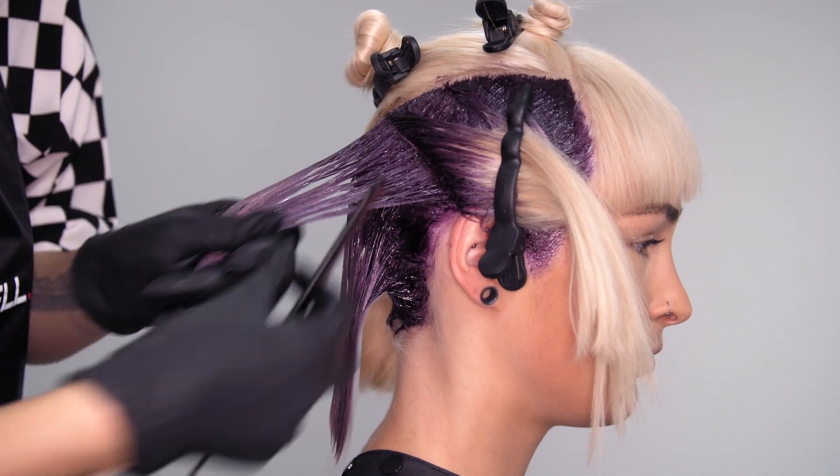I'm using the darker grey on the root area and merging it into the lighter grey towards the ends to get a beautiful end result.